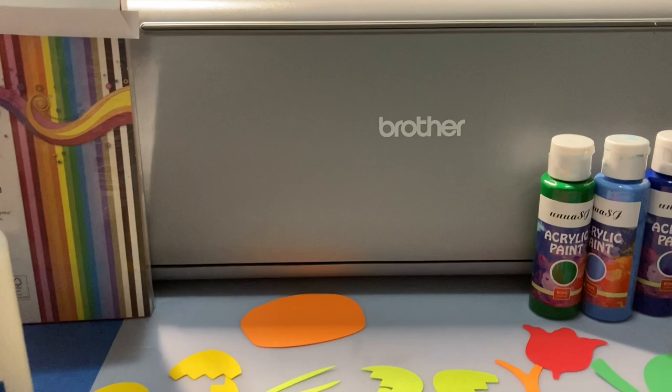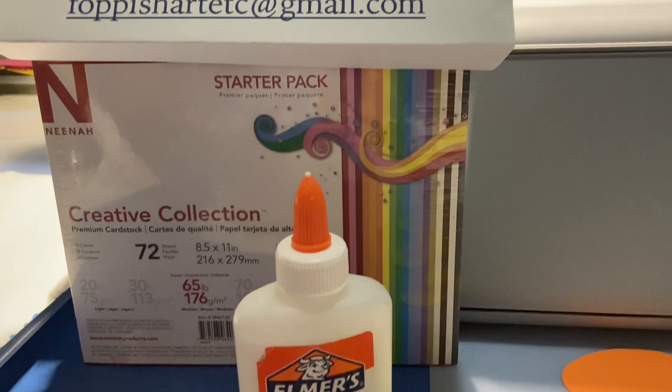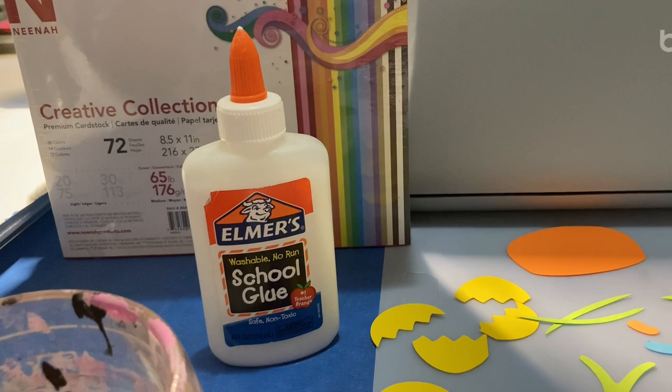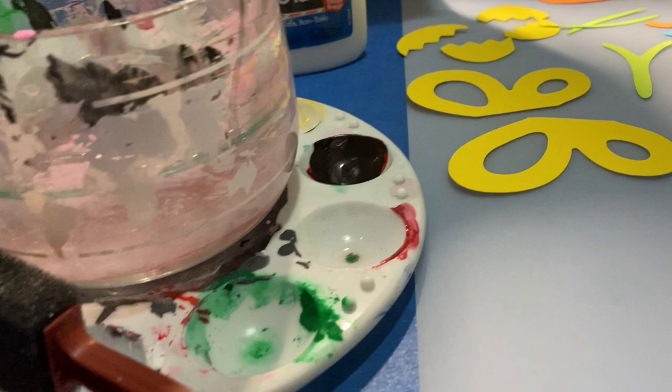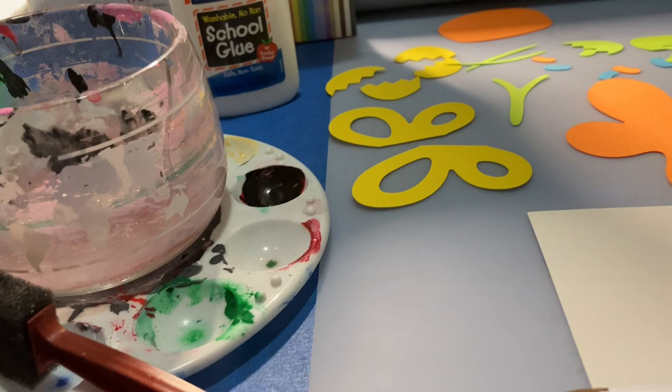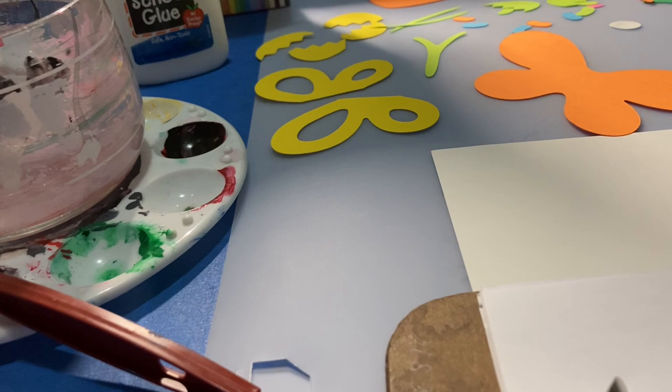These are the supplies: the Scan and Cut of course, the acrylic colors used for the background, one sheet of cardstock, clear glue — and remember don't glue until the paint dries — a cup of water for rinsing the brush, a small sponge, and a palette for your colors if needed. Packages of Easter art patterns can be purchased — check out the info below.